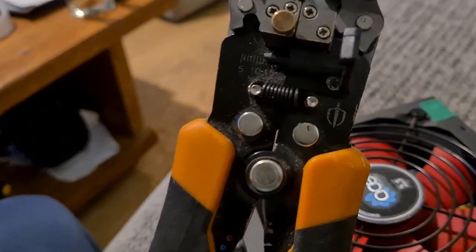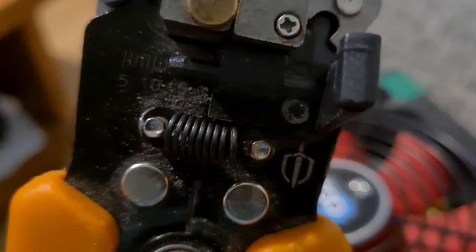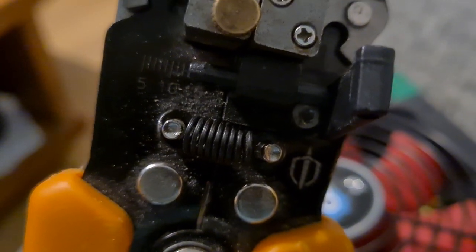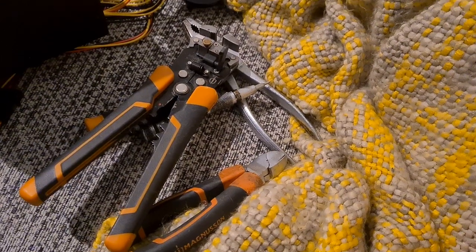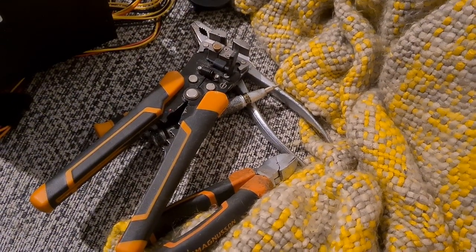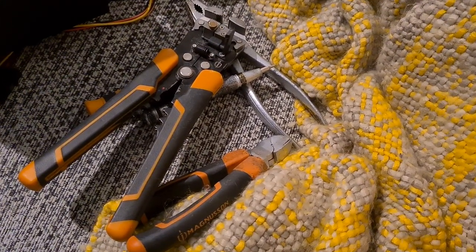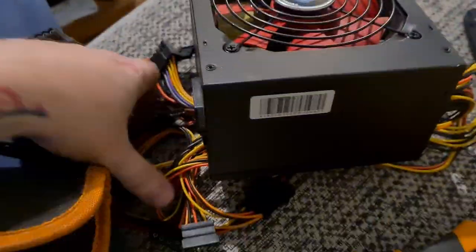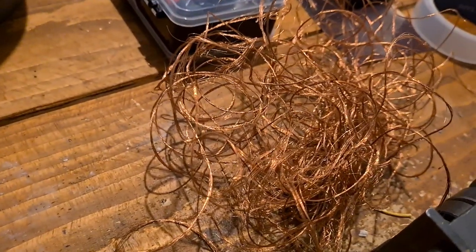Wire stripper — spring broke, had to stretch the existing spring to fit round the edge, manipulate, fix, manually intervene. Terrible. Not good tools. Magnusson.